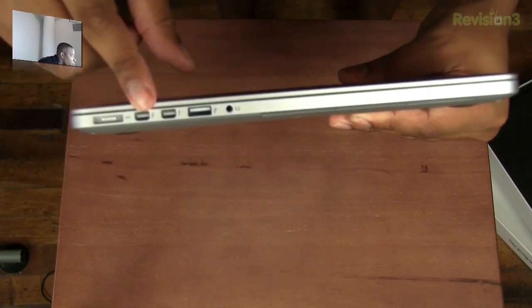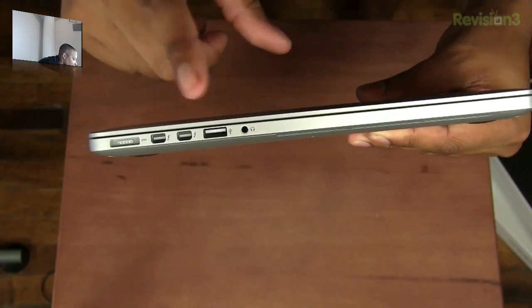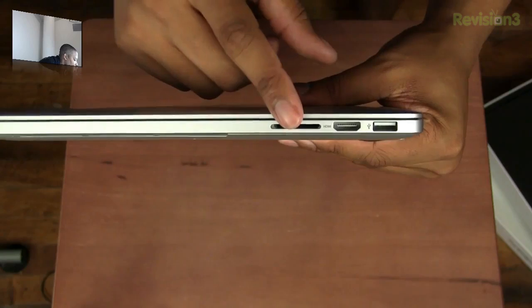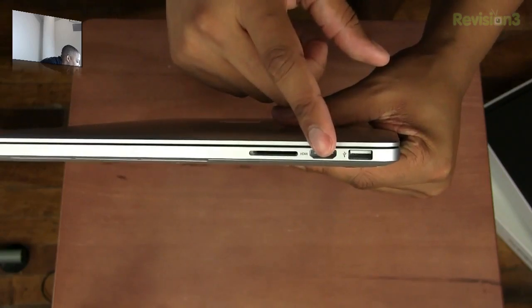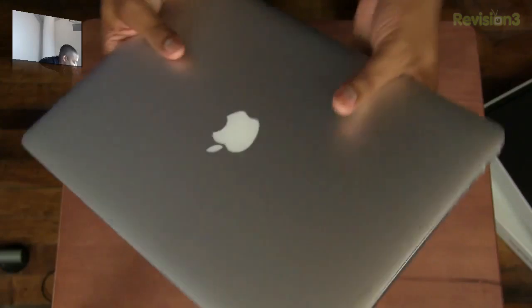It has dual Thunderbolt ports, and it does have USB 3.0, a headphone jack, that's where the power cord would go, and we also have an SD card slot and HDMI out — finally — and also another USB 3.0 port right there as well.